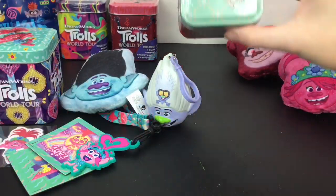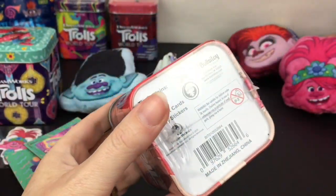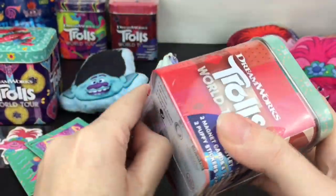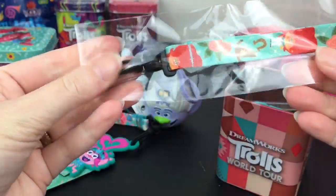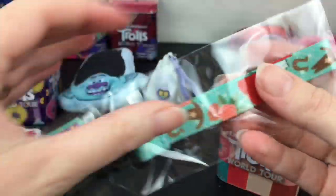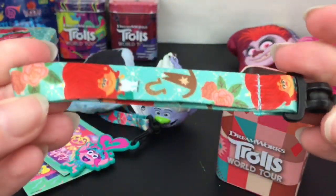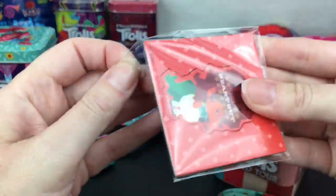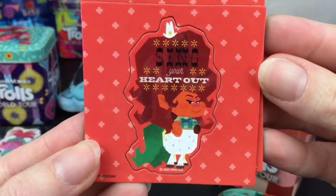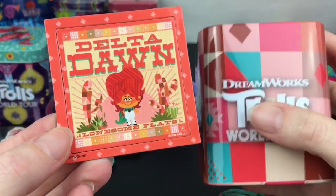Now let's grab another tin - this one has Delta Dawn on top. It has a slightly different design going along the sides, which means you'll get a different charm, wristlet, magnets, and stickers. Here is the little hat - I like the color combination with Delta Dawn. Turquoise and orange! Here's her little wristlet - super cute.